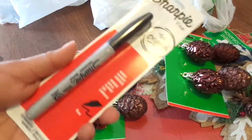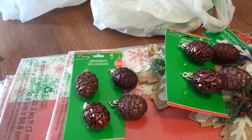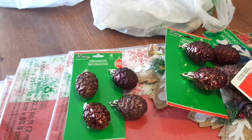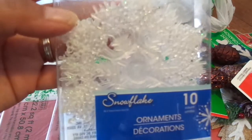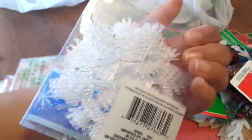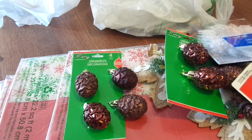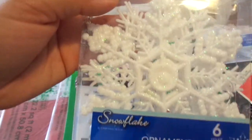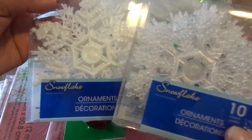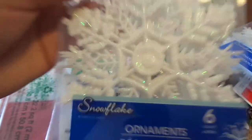I got a permanent marker because I lost mine — I like to mark my stuff that I put in my freezer. I also got ten of the clear snowflakes, and then I got the white glittery ones. They didn't have the small ones — I wish they would have had the small ones in white, but they didn't. This one came with six, so I got one of those.